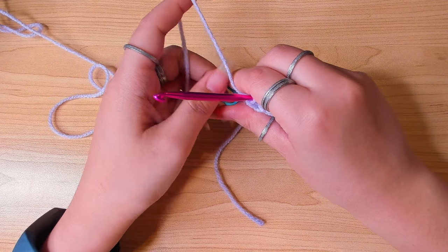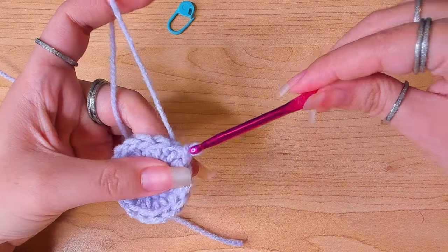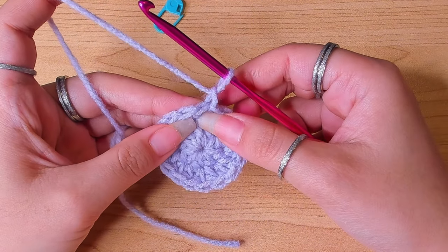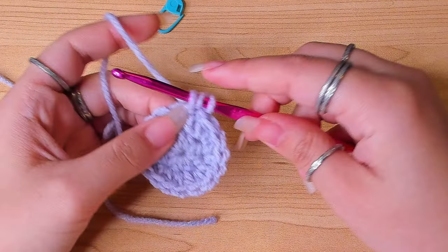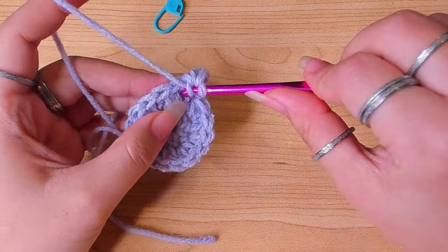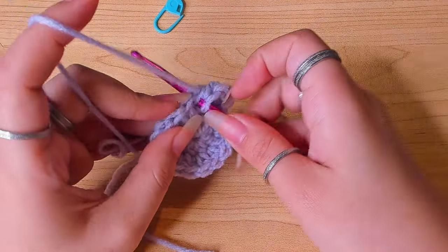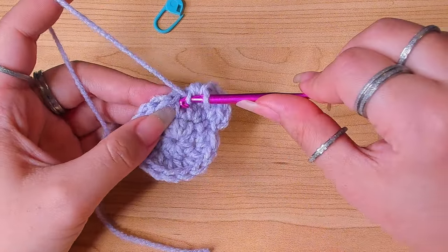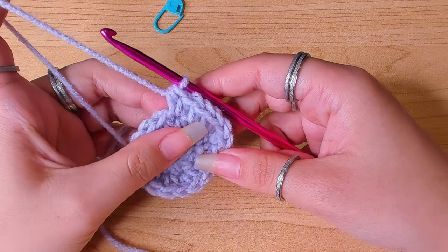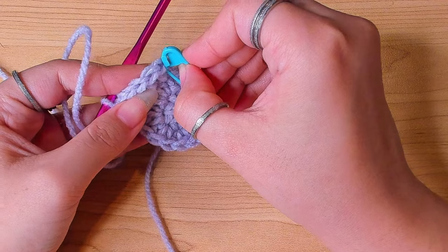Join to the first stitch with a slip stitch, chain one. Round three: we're going to increase in every other stitch. In the first stitch make one half double crochet, in the next stitch increase by working two half double crochets. Then one half double, then two half doubles again. Mark the first stitch. Keep repeating this one-two, one-two all the way around.